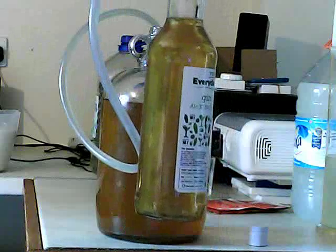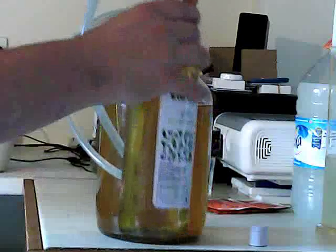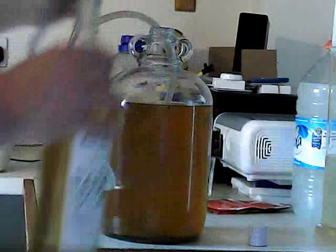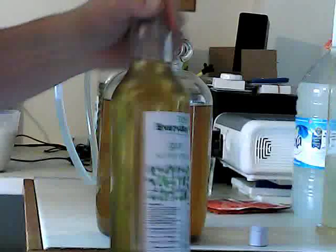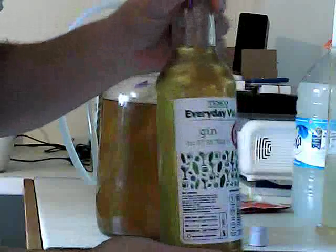And then when you've got it to the top, you lift it higher than the demijohn, and that will stop the liquid from going anywhere. I'm just going to pop that there, because it's still primed — just leaving it there. And here is your one siphoned bottle.